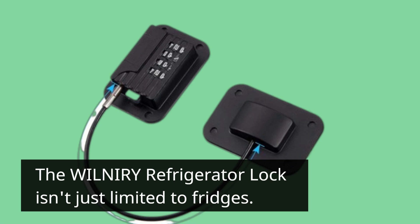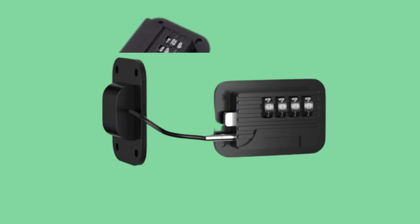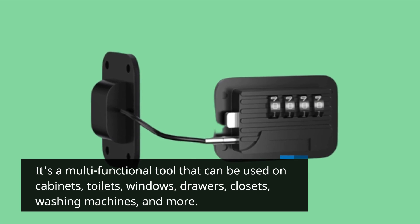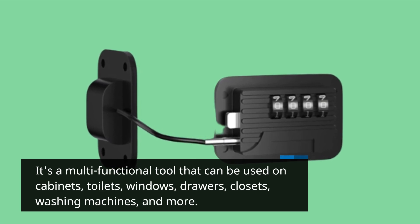The WILNIRY Refrigerator Lock isn't just limited to fridges. It's a multifunctional tool that can be used on cabinets, toilets, windows, drawers, closets, washing machines, and more.